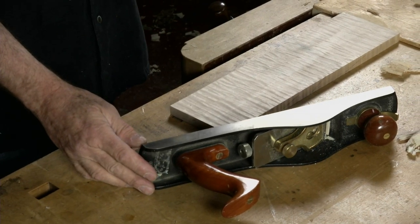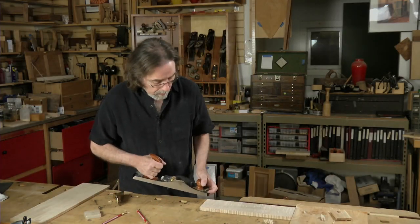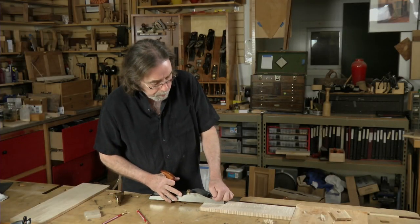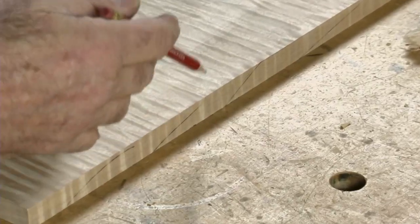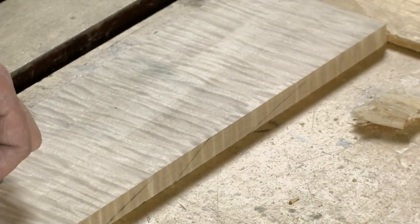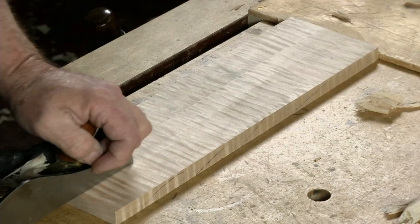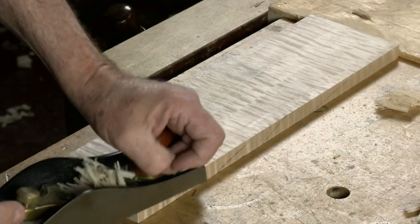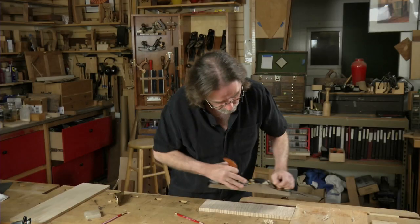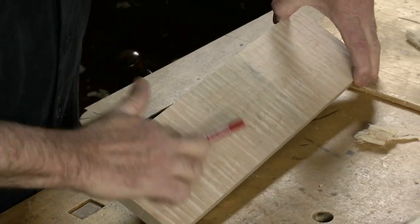It's approaching what a card scraper does. Here I'll show you on this piece of tiger maple — I'll finish planing it the correct way. If you look, I've drawn in the grain lines going like this, so my plane is coming in this way and I'm getting a nice cut. I've already planed this face going the right way, so now I have a nice surface here with no tear-out.